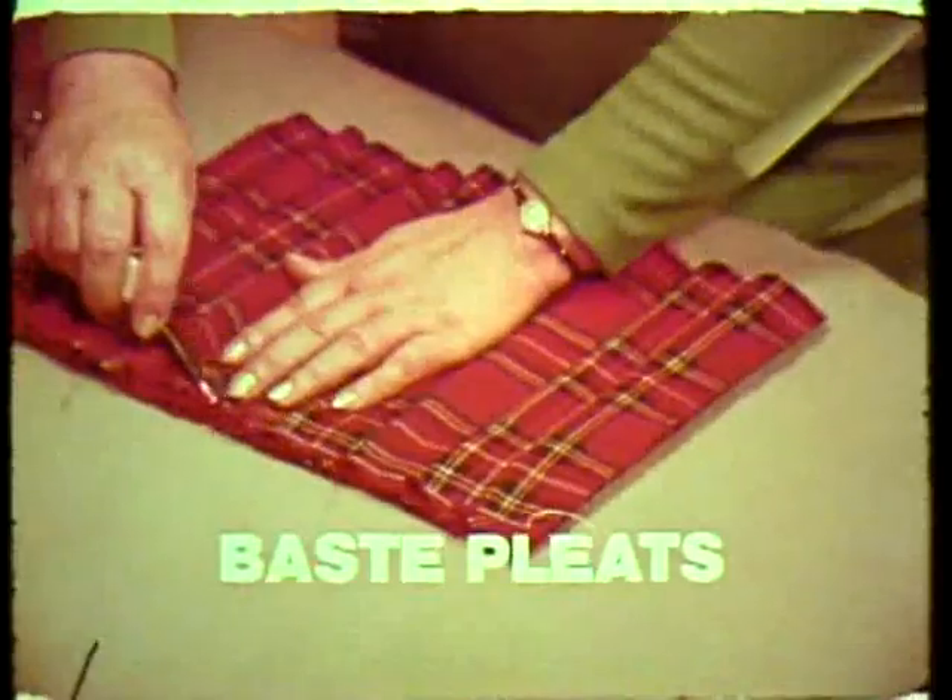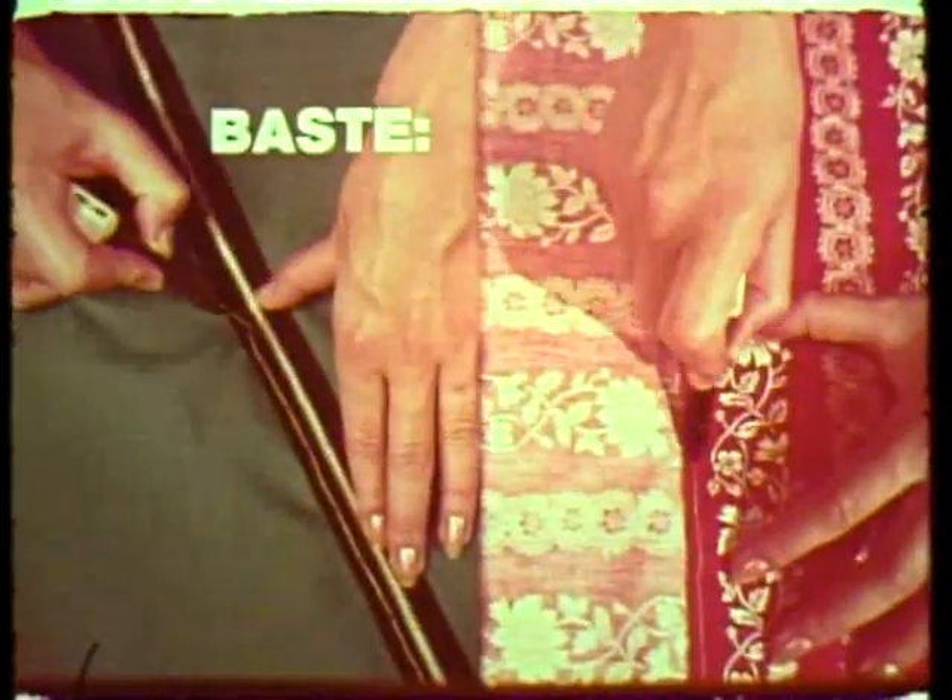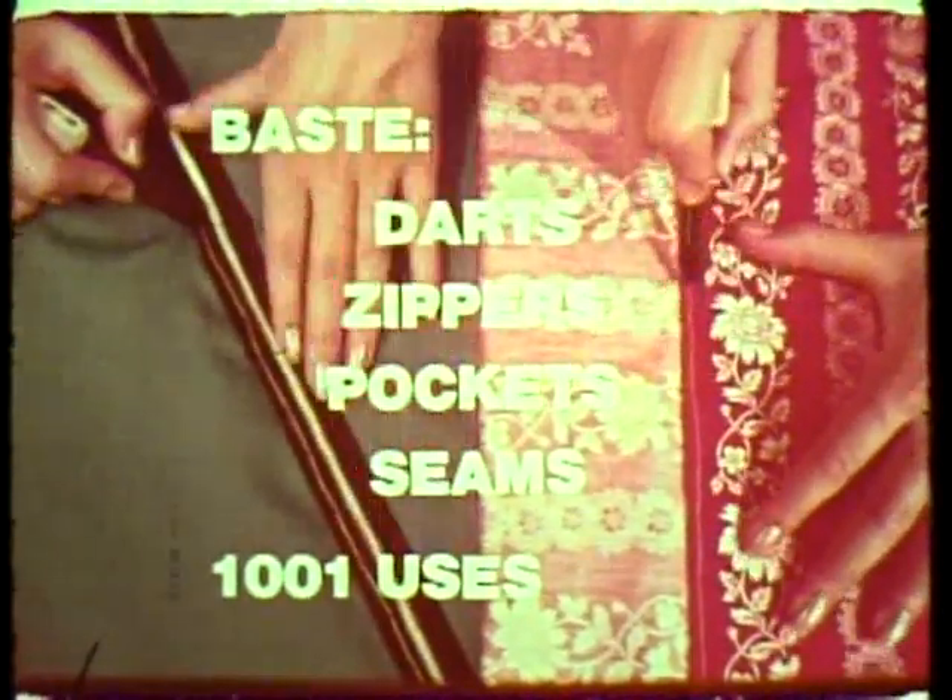To easily sew or iron your pleats, first baste them with Betty Ann's tailor marker. Betty Ann's tailor marker baste darts, zippers, pockets, seams — a thousand and one uses.